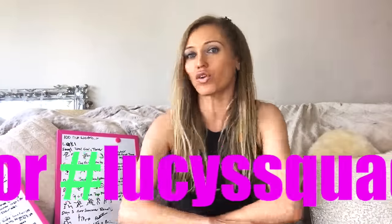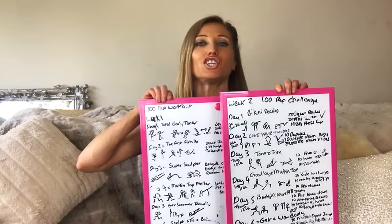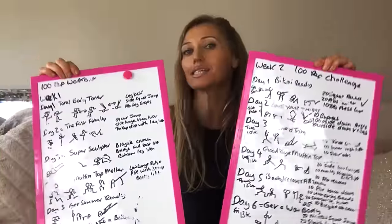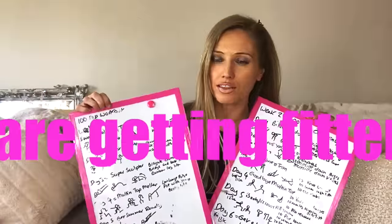We are fast approaching week three, and I thought it would be a really good time to explain a little bit of how this challenge has been working. Basically, what I do each week is plan what you're going to do — I've planned these ages ago. You can see here how progressively the training plans are getting a little bit harder, because simply you are getting fitter. So that's week one — we've done that now.